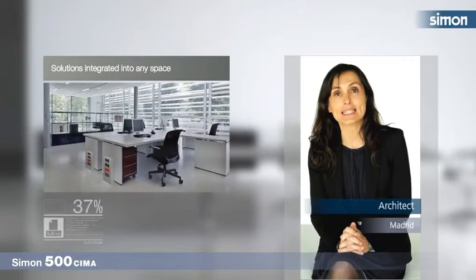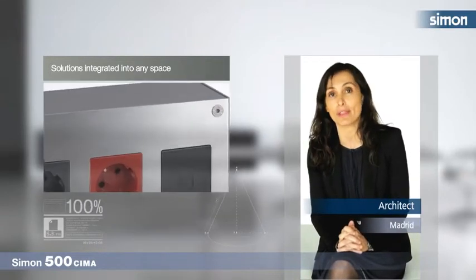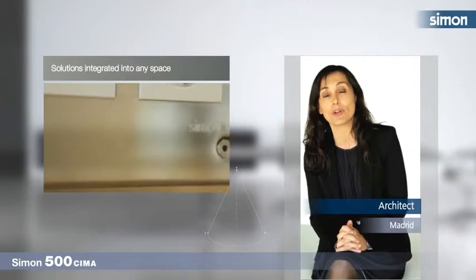The pure lines of the range of metal coverings, the elegance of stainless steel, and the security offered by the IK-10 convinced me to approve Simón 500 Thema wallboxes and metal mini towers in my projects. With Simón 500 Thema, the result has been a success.